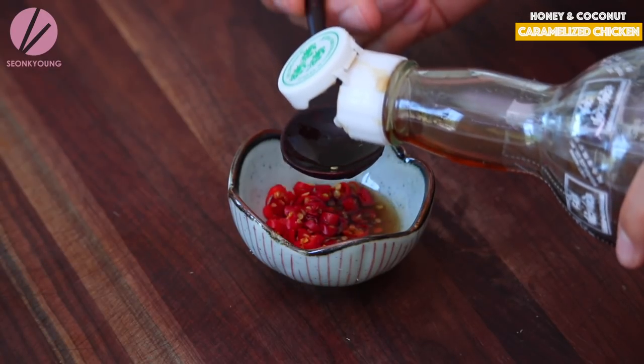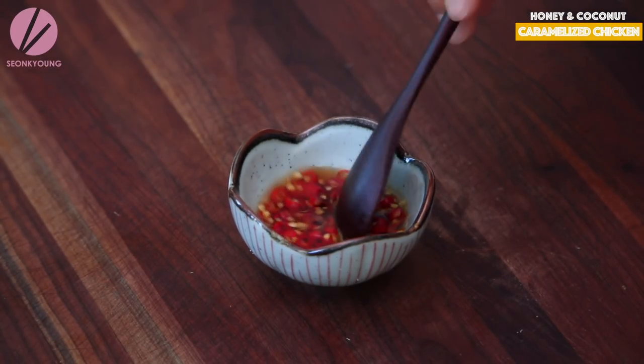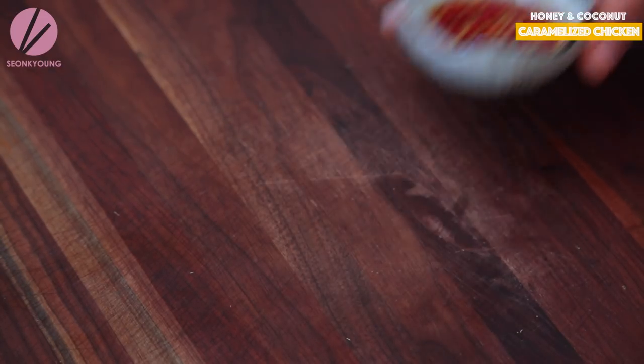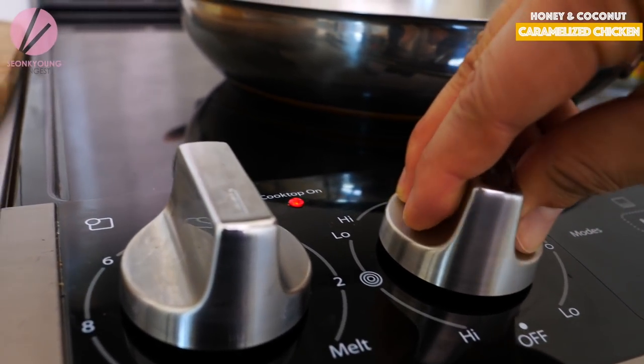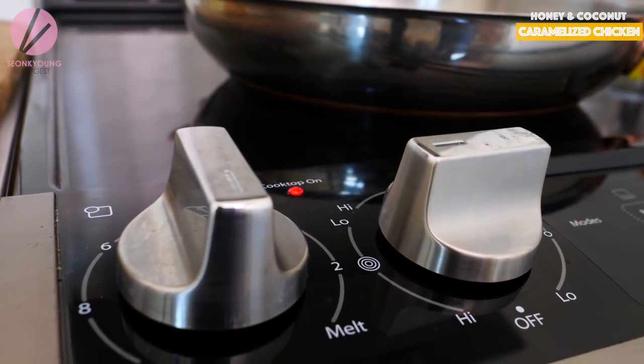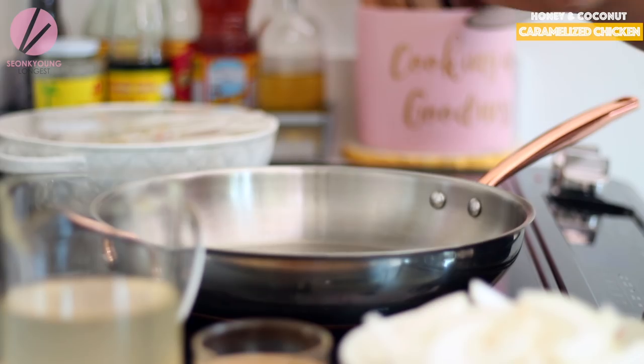While the chicken is marinating, I slice one large onion to add into the chicken later. I also made the dipping sauce — it's very simple, just chopped Thai chili in fish sauce. There's no strict recipe; it's totally up to you how many chilies you want. I added three or four. If you don't like spicy, skip the chili and just dip in fish sauce or serve with rice.